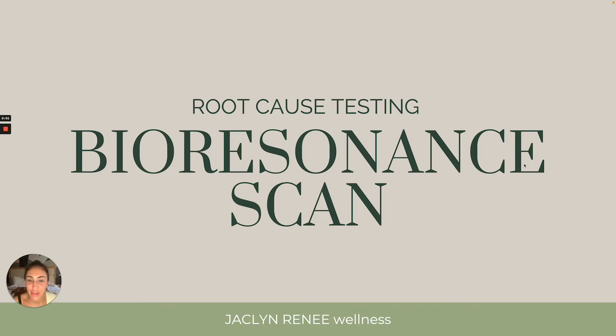Hello and welcome to this video where we are telling you all about root cause testing with the Bioresonance Scan, my personal favorite way to test root cause. Lately I've been loving it and my clients have been having so many great results from it. I am Jacqueline Renee, holistic health coach and gut health expert, and this is Luna, my dog. She'll be joining us. Let's dig in.